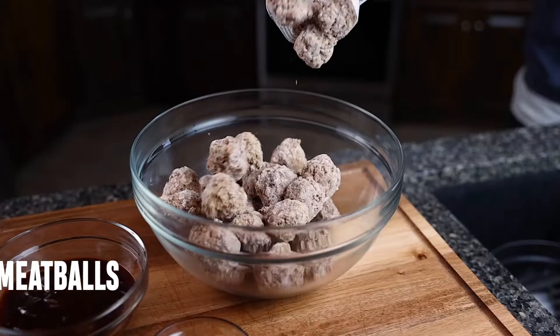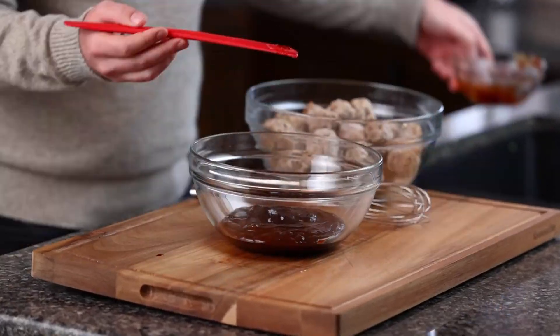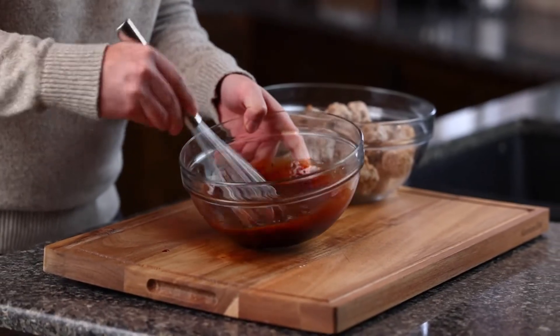Grab two pounds of frozen meatballs, barbecue sauce, honey, and believe it or not grape jelly, and some chopped parsley if you want. Take a medium bowl and whisk together the barbecue sauce, jelly, and honey.